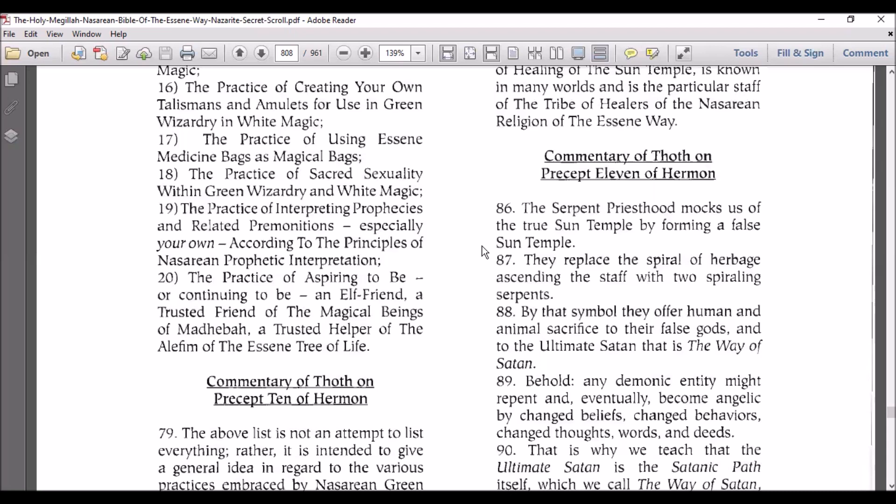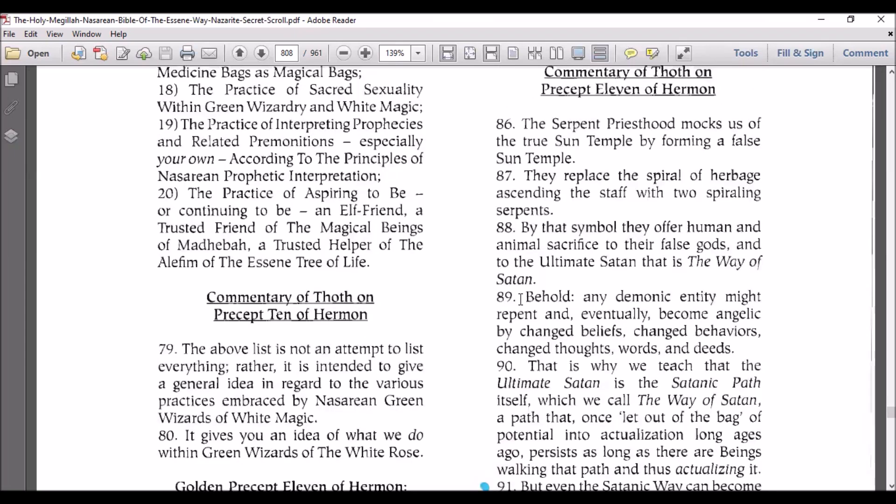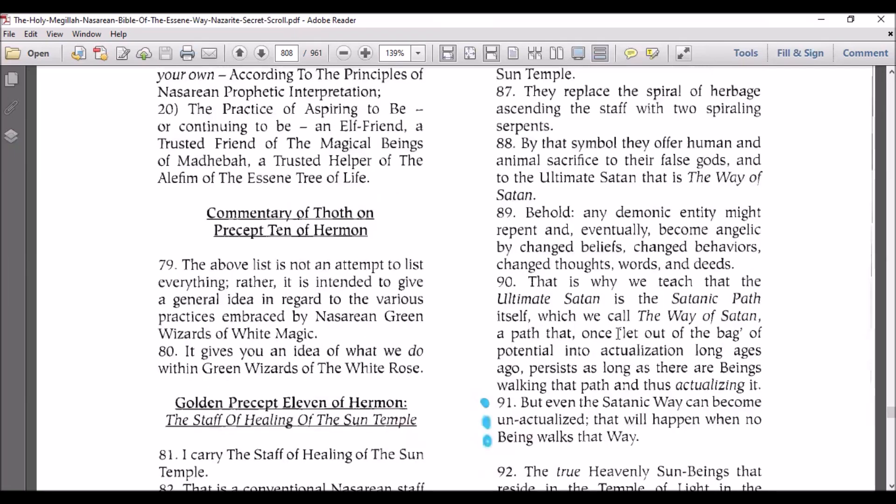Behold, any demonic entity might repent and eventually become angelic by changed beliefs, changed behaviors, changed thoughts, words, and deeds. That is why we teach that the ultimate Satan is the Satanic path itself, which we call the way of Satan.